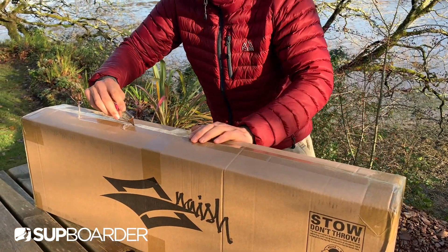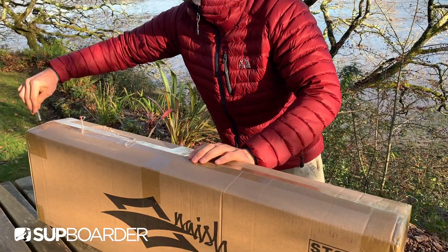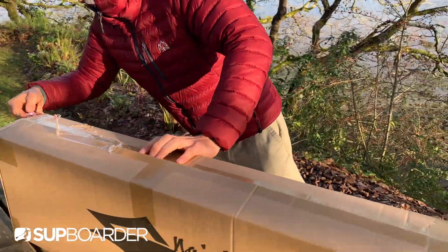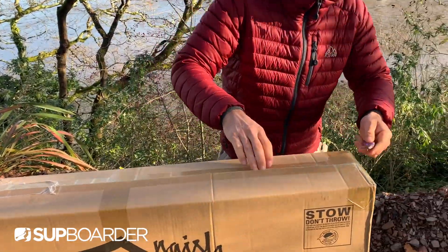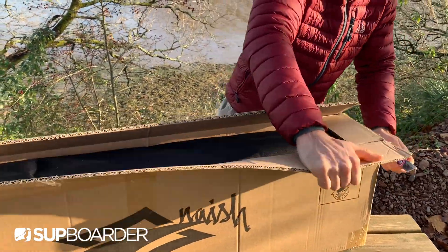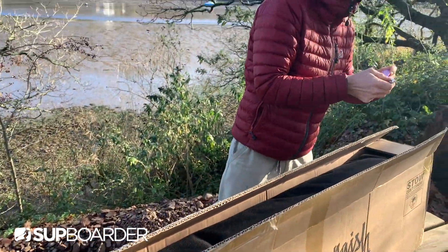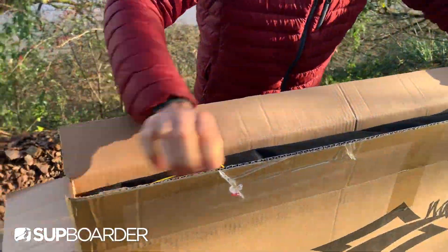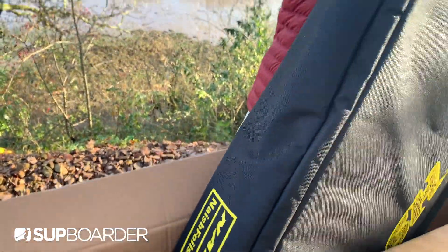We're going to use this also on the Nash hover inflatable SUP foil board that we've got, to see if it makes a difference having a Nash foil on it. I'm going to use it with a few foils and what it's designed for, to make sure that the foils fit in the inflatable board - and I'm desperate to get on one of these as well.